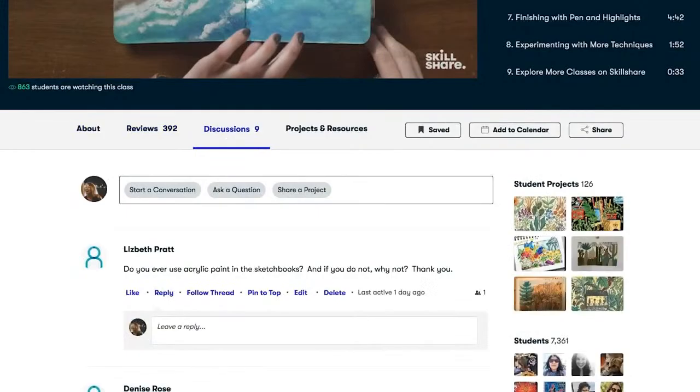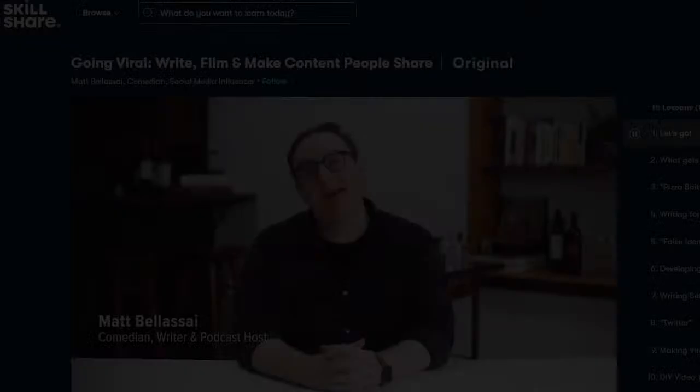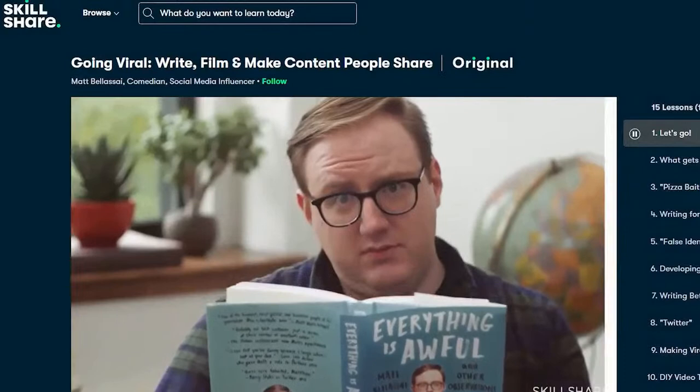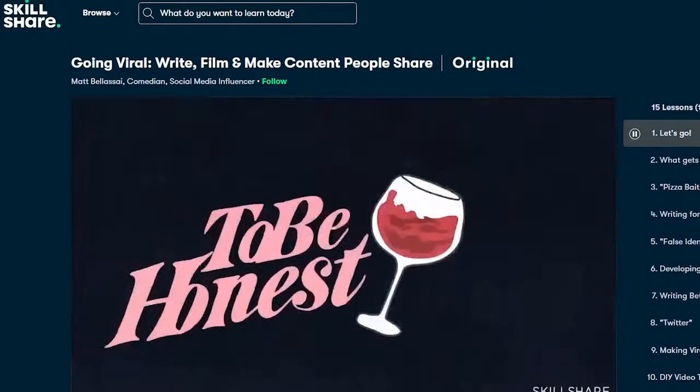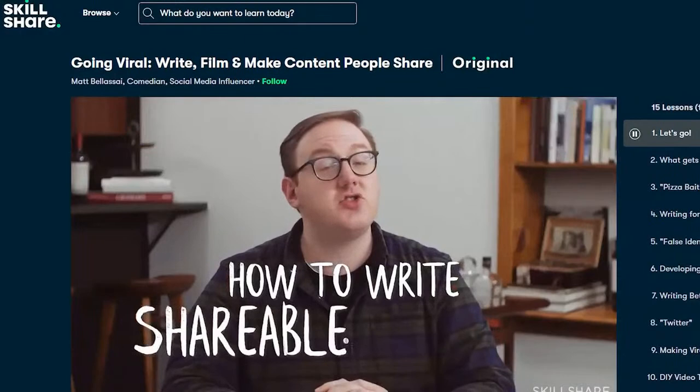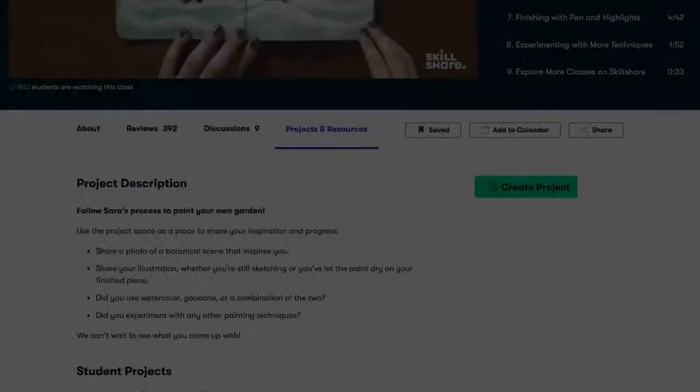Lots of Skillshare classes are under 60 minutes. With short lessons, you can fit them into the busiest of schedules. We're always working on developing and increasing our online presence at ArtProf, so I decided to watch 'Going Viral: Write, Film, and Make Content People Share' with Matt Bellasai. I really liked how comprehensive this class was. It covered important topics like how to write more effective tweets, strategies for approaching a viral video, and how I can develop my own voice online. I came away with terrific concrete tips that I'm really looking forward to implementing in our content at ArtProf online.